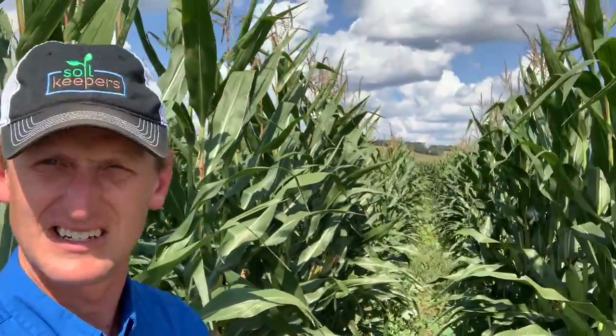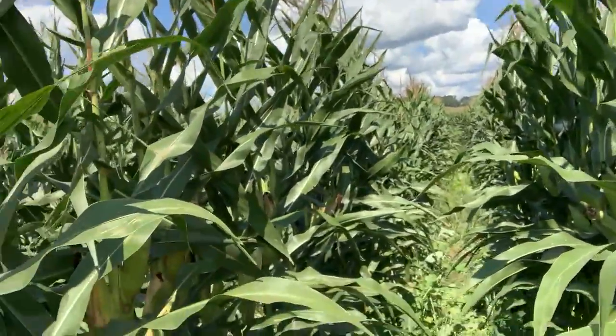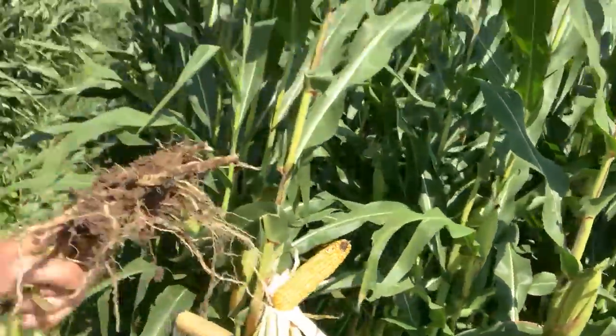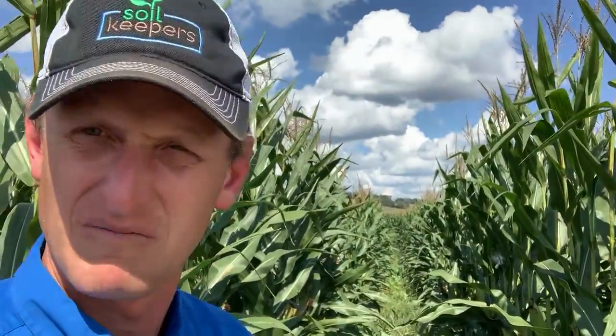Hey, good day friends, it's Lance Klessig, and we're out in a beautiful field of corn that was interseeded. There's 16th rows here behind me, and here's your 30-inch rows, but just wanted to show you some of the close-up specs and pictures.